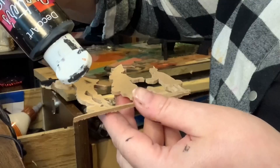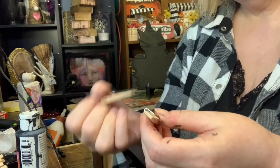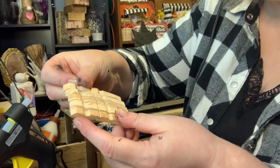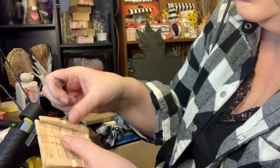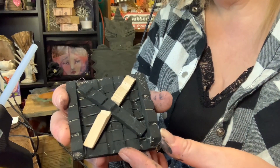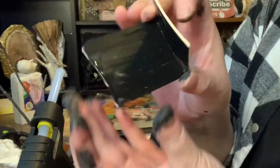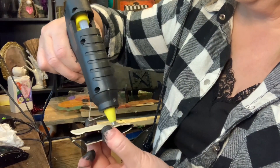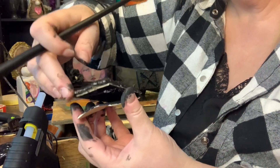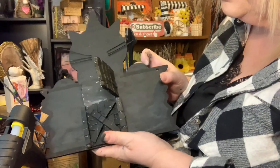I removed the pattern and then painted the whole thing black. I took some clothespins, separated them, and using hot glue I glued them together on their sides, building up each layer, then painted them black. This is going to be the door to my creepy haunted house. I needed the top part of the door to open, so I used a piece of placemat that I cut and folded over, then added a clothespin and painted it black. This gave the door some weight for it to open.